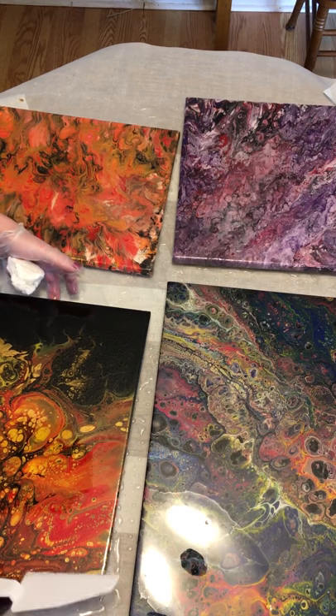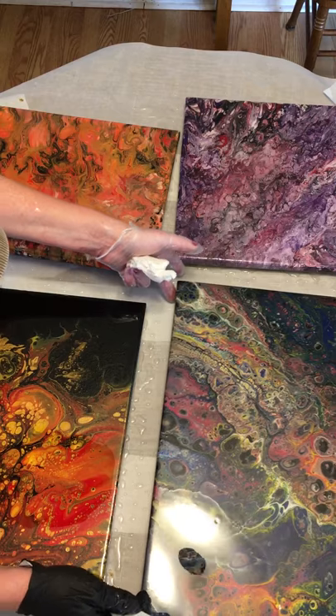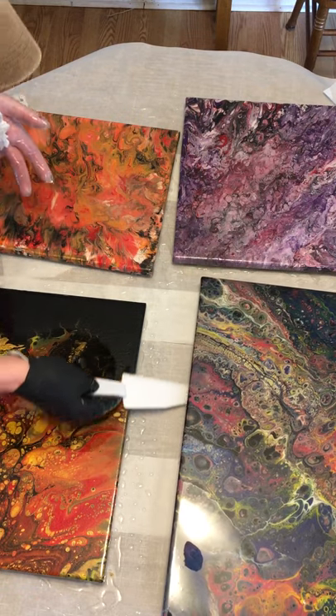Now how about this one over here — we're going to scoot you over and get you on here. Just like that.